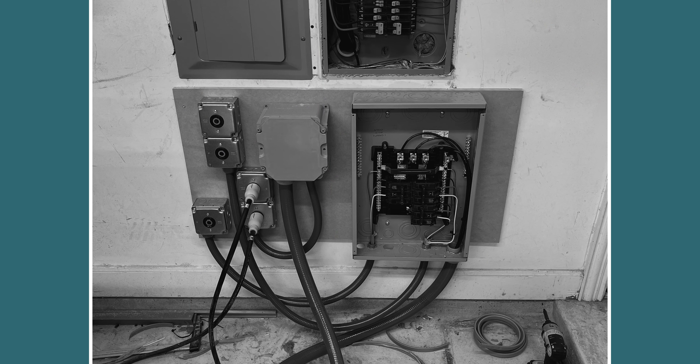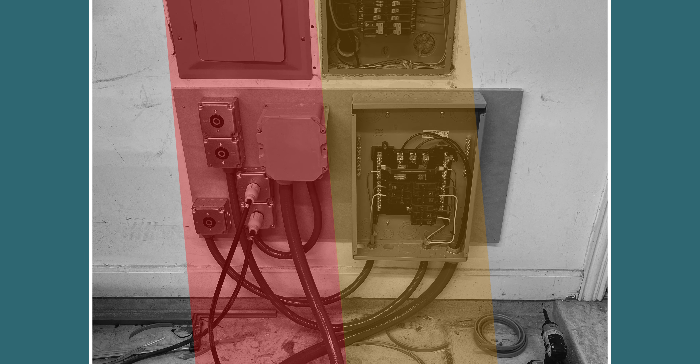I locate all of my outlets in the same stud cavity as my breaker panel, so I don't have to drill through any studs. It's easy to fish new wires in, and if you're having your electrician install your drops, it's really easy for them to add multiple drops quickly — and that equates to money savings.